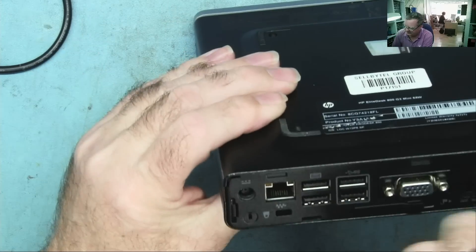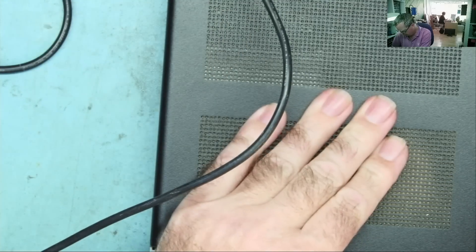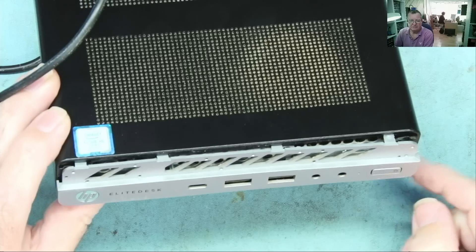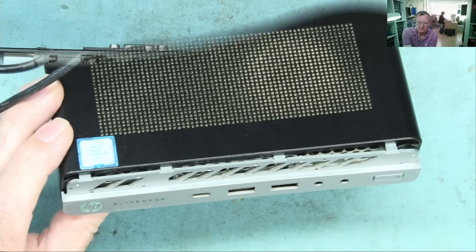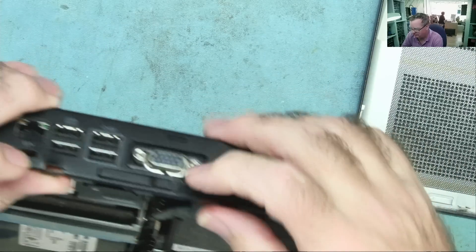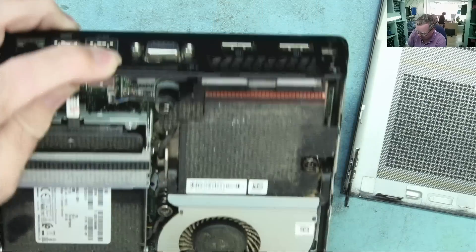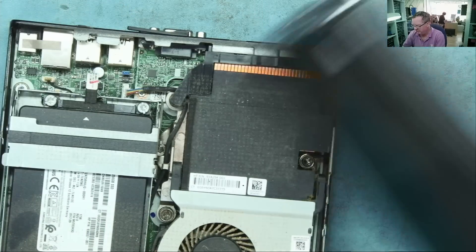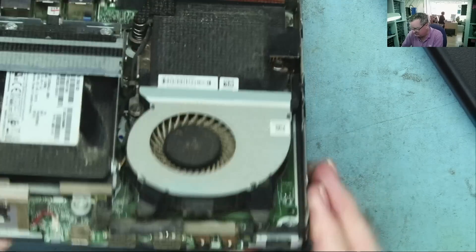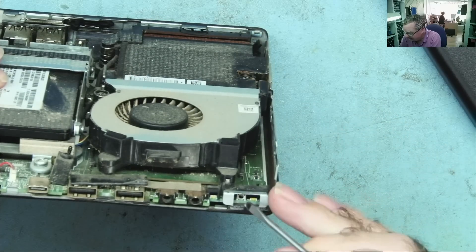I've probably got a lead to connect this to my bench power supply, but let's just try it here. She is correct — when she presses the button nothing happens. So let's get inside this. To open it you slide this into the unlock position and hit it forwards a few times — it just comes off. We have an SSD in here, and guess what — the customer's right, the switch is broken.